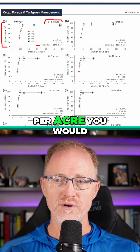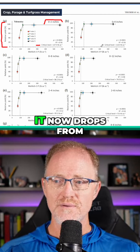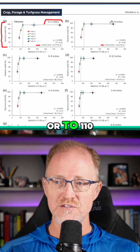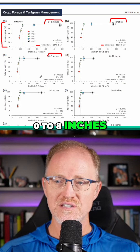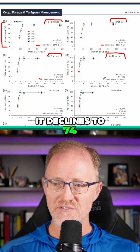Anything below 130 pounds per acre, you would see a decline in yield. And when you go to zero to four inches, it now drops from 130 to 110. Zero to eight inches, it declines to 86 pounds per acre. Zero to 12 inches, it declines to 74 pounds per acre.